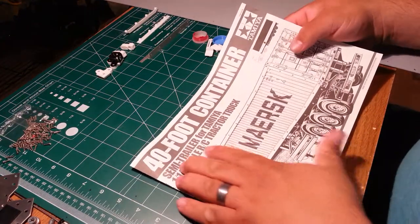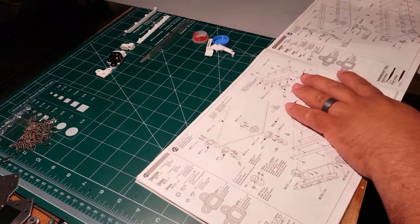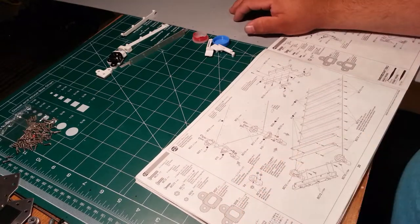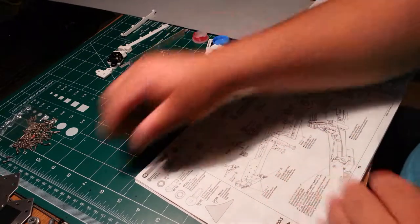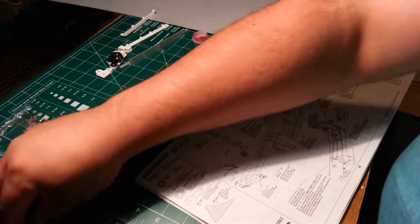Alright YouTube, back at it again with our 40-foot Tamiya container trailer. In this video we're going to start building the lower deck part — our big aluminum piece — but first I wanted to show you how to install the container hold-downs, which are these guys here. They're the part that goes on the actual trailer.